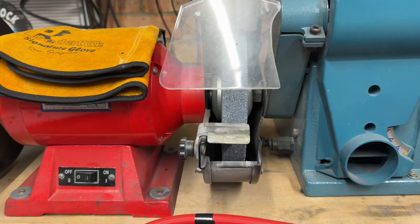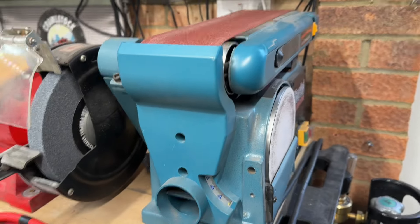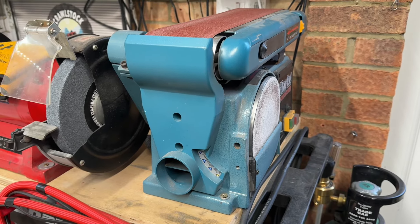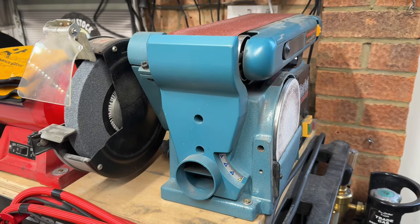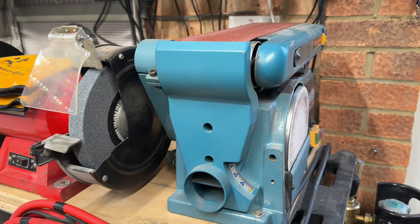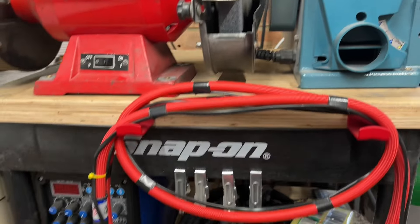Eight-inch bench grinder - it's fantastic for cleaning up metal when I'm welding, and I also use it for sharpening my welding tips. Belt sander - absolutely fantastic bit of kit. It's great for removing lots of material from something, and when I'm welding if I want to get something flat or straight quickly it's brilliant for taking quite a bit of material off.